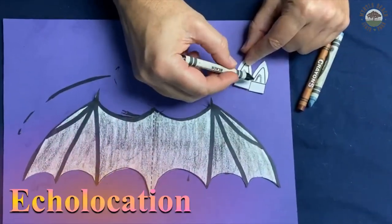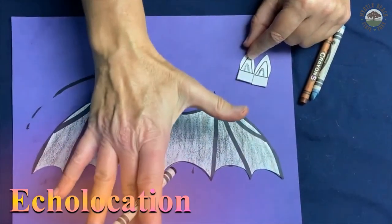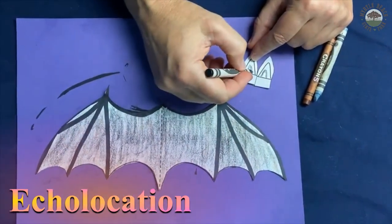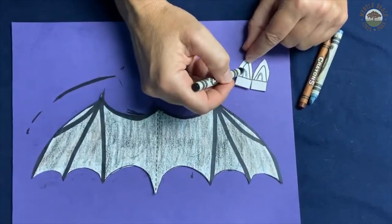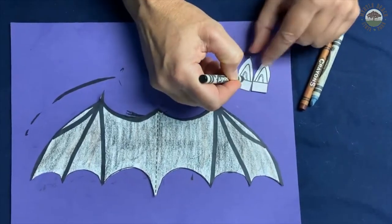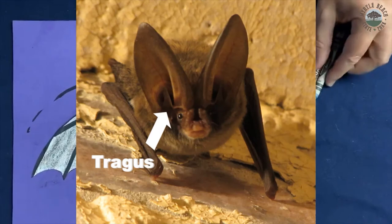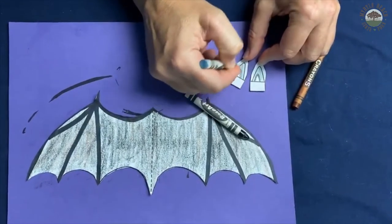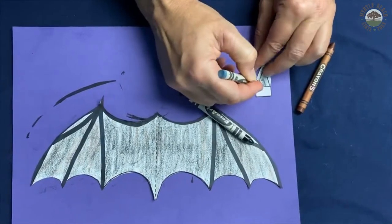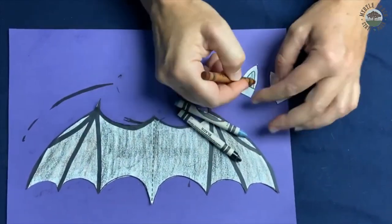Bats in South Carolina use echolocation to find their prey. They send out high-pitched frequencies, too high for humans to hear. These sounds bounce off their prey, such as insects. Their ears act like satellite dishes, and the sounds are received and focused by something in their ear called a tragus. That helps them figure out if there's danger, if it's food or prey, or if it's nothing to worry about. So ears are incredibly important to bats.